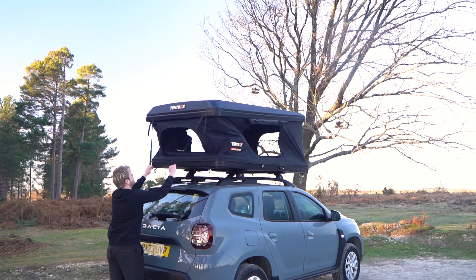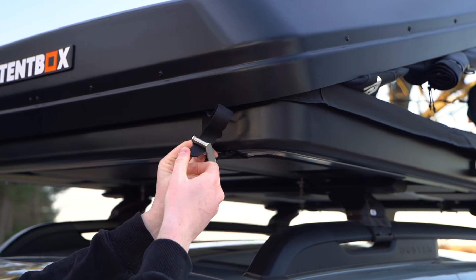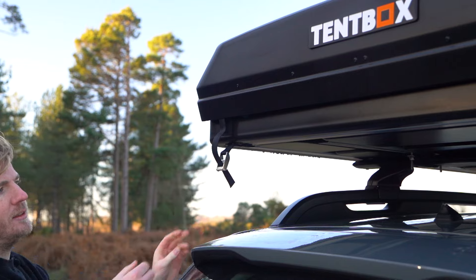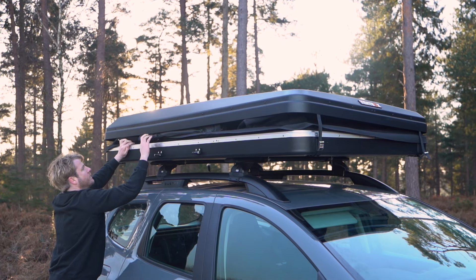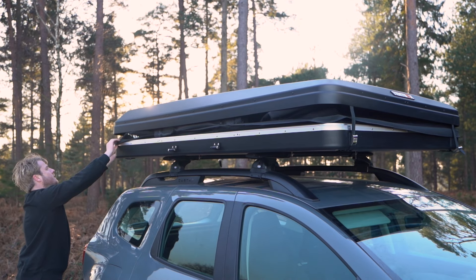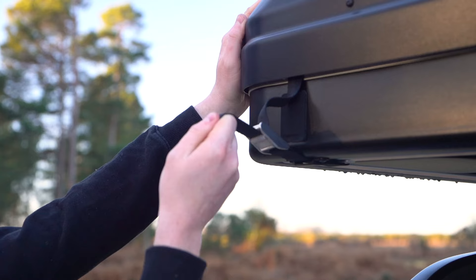Using the pull handle, pull one side of the tent down. Then loosely apply the two buckles on that side to prevent it from popping back open. Repeat this on the other side. Then walk around the tent box making sure all of the fabric is tucked in. Once all of the fabric is tucked away neatly, you can fully tighten the buckles at both ends like this.